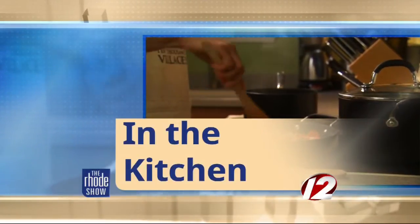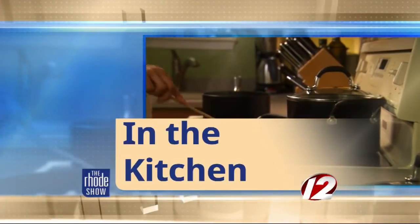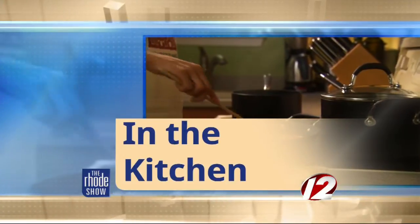This morning in the Roadshow Kitchen, thanks to Discover Newport, for bringing us Chef Allison from Bricks Restaurant at Newport Vineyards. And we're very excited — Mussels Sofrito is on the menu.